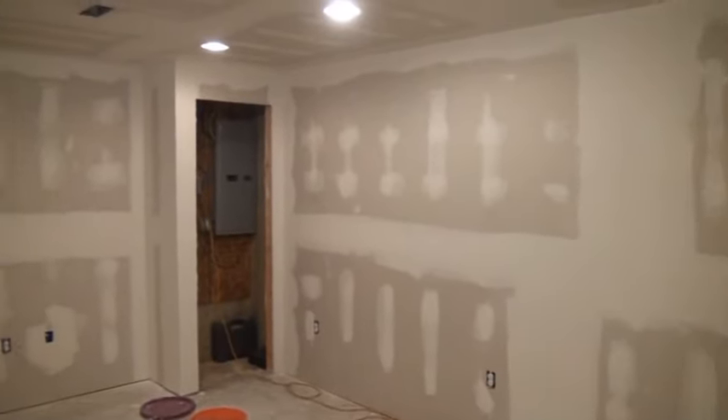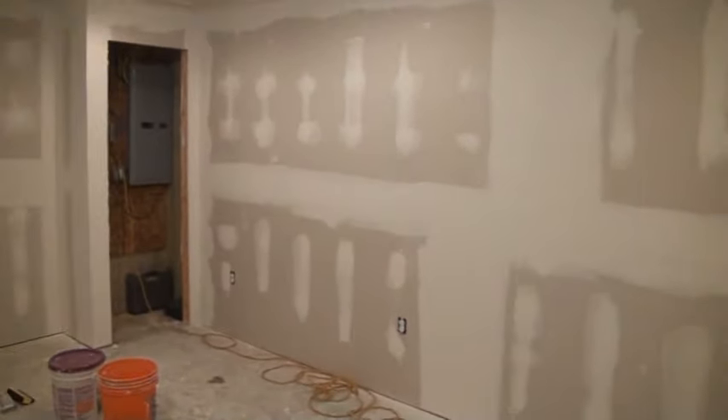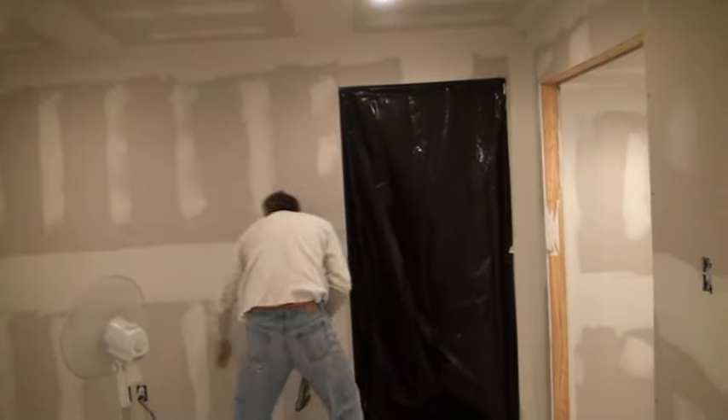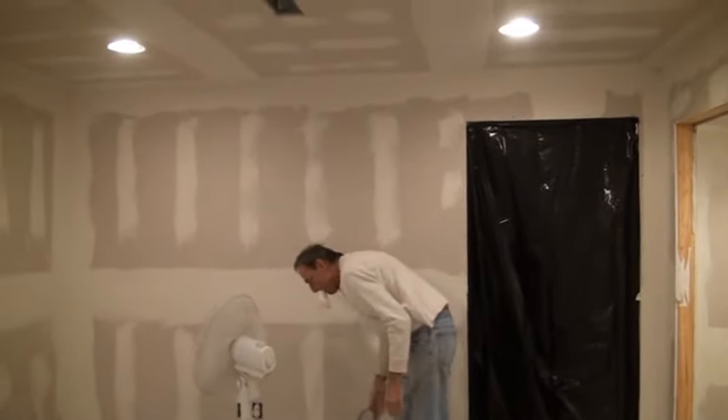We're back down here for day four of our finishing. We're going to talk about the proper way to sand four things: the taper joint, your butt joints, your inside corners, and your screws that you patch. I'm just going to let Tom talk about each one of those.